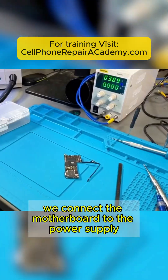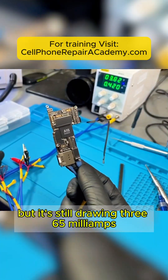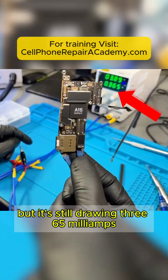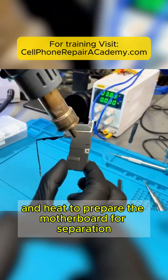We connect the motherboard to the power supply once more to see if any peripheral was the problem, but it's still drawing 365 milliamps. Now we're going to remove the stickers with alcohol and heat to prepare the motherboard for separation.